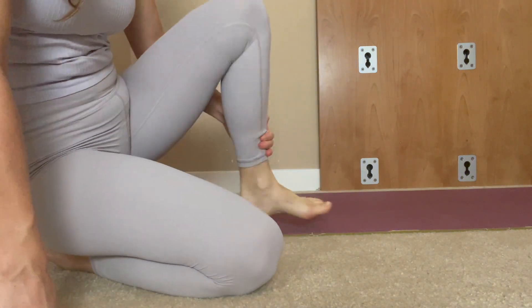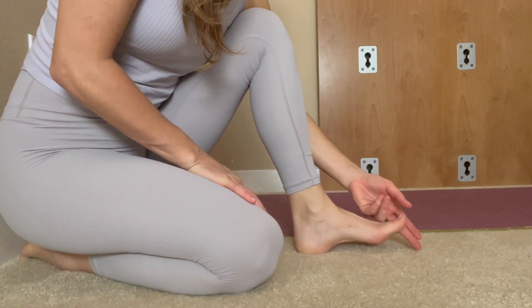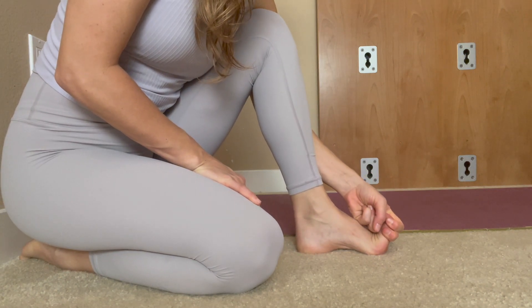Do it on the second side here — have your feet there, fingers around the big toe, and pull the big toe up.